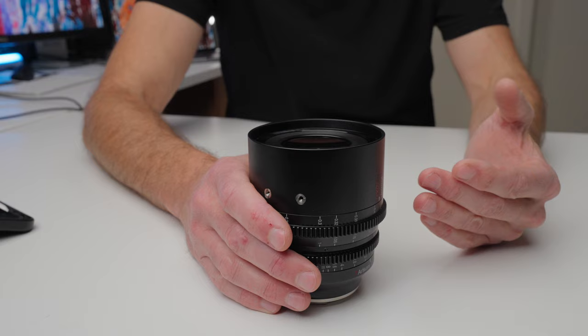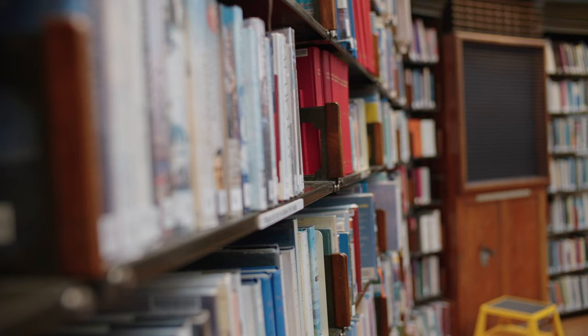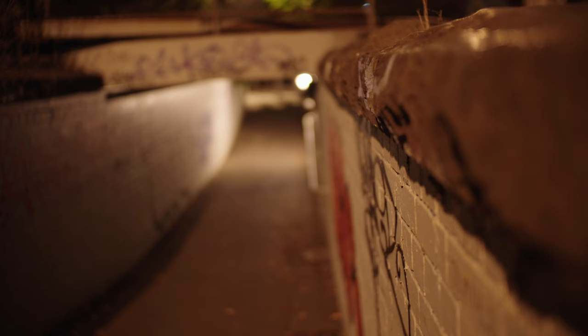All cinema lenses are supposed to be good at controlling focus breathing — that's the image zooming in and out when you draw focus from near to far. What I found with this lens is there is little to no focus breathing. This allows you to shoot a cinematic scene with a subject in the distance, then draw focus to someone closer to camera, without changing the composition of the shot at all. You don't want that zooming in and out because it ruins the effect of what you're trying to achieve. In my testing, there was virtually no focus breathing whatsoever with this lens.